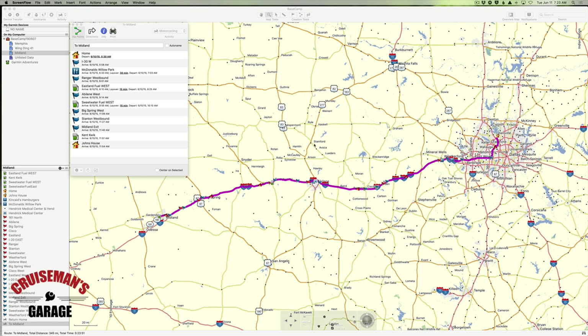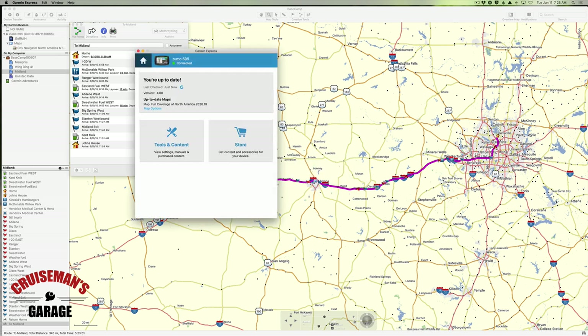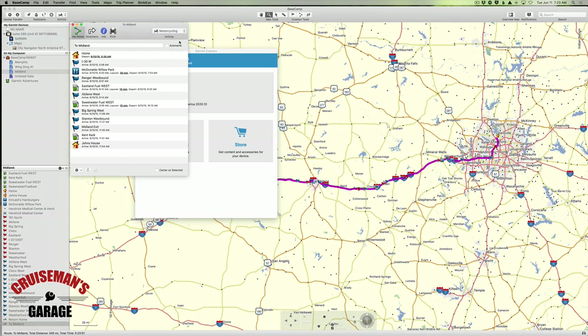Welcome back to Cruise Man's Garage Basecamp tutorials. It's been a while since I've made one of these, so I just want to get you caught up on what I'm doing here. I've changed gears a little bit, and we've moved away from our Memphis trip for today. You'll notice Garmin Express opening up on the screen — that's because I've plugged in my Zumo 595 to the back of the computer using a USB cable. It always pops up Garmin Express just in case I need to update anything, but I don't, so I'm going to put it to the background.